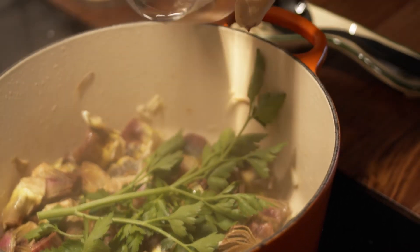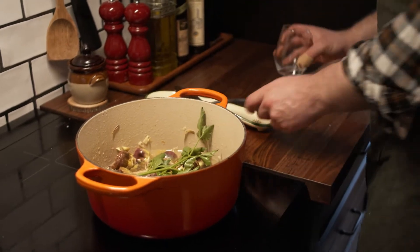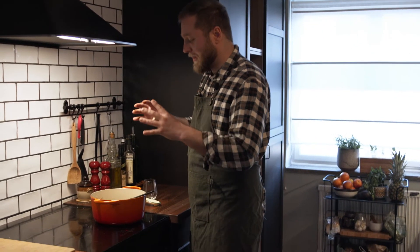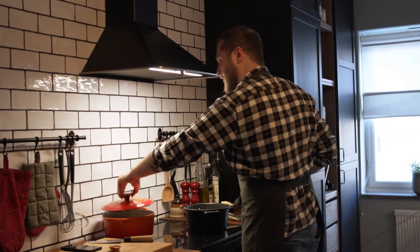White wine — and then I'm waiting for the alcohol to evaporate — and one glass of water. You leave it so the water and wine make the artichoke softer. Put a lid on and I'm coming back to you.